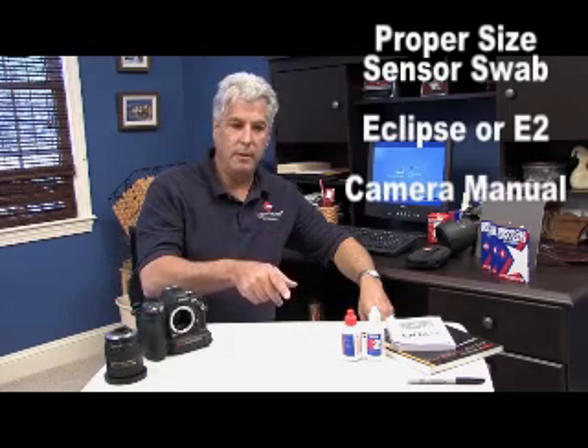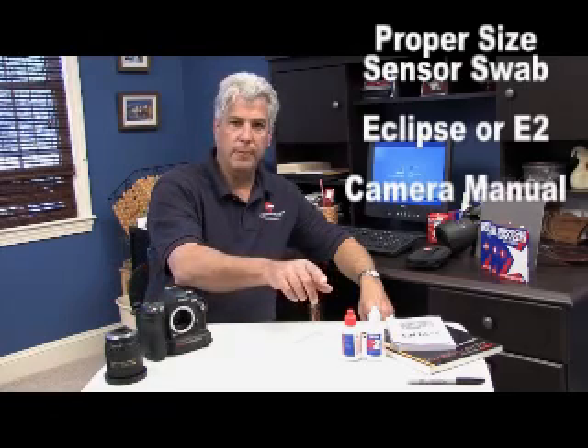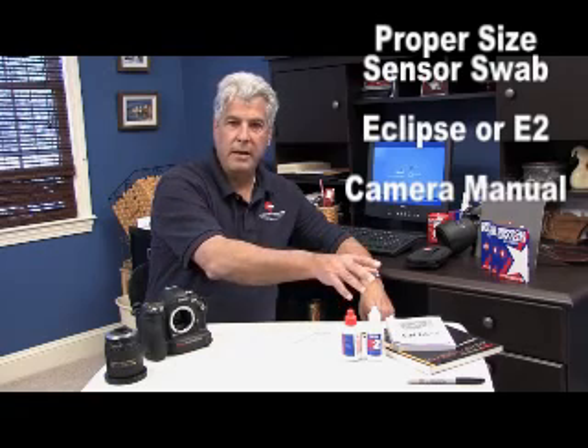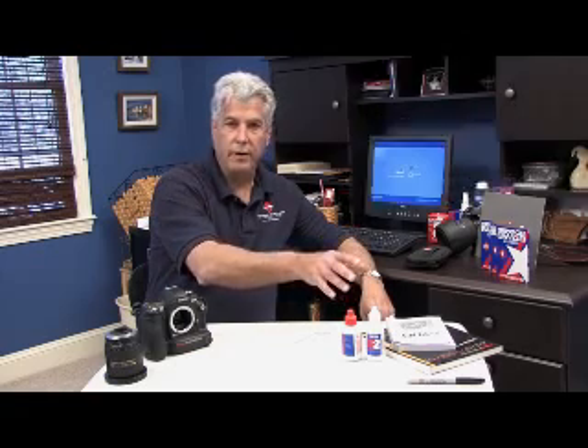You'll need the proper size sensor swab, you'll need either Eclipse or E2 if you have a tin oxide sensor, and your manuals to refer to if you don't already know how to access your sensor.